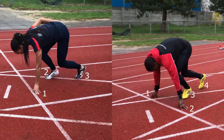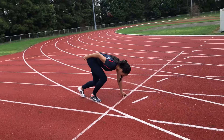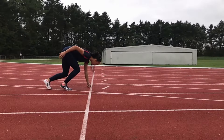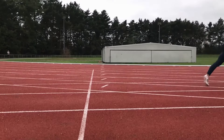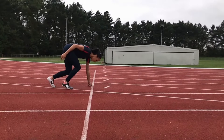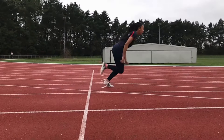The three point start involves lifting up one of the hands. You're not allowed to use this start in a normal sprint race such as 100 metres, and it's best to use a normal four point start then anyway. You may have seen this used in the 4x1 relay as it allows for an explosive start without using blocks. In the relay, the three point start allows us to look under our arm to see when the incoming runner is approaching.